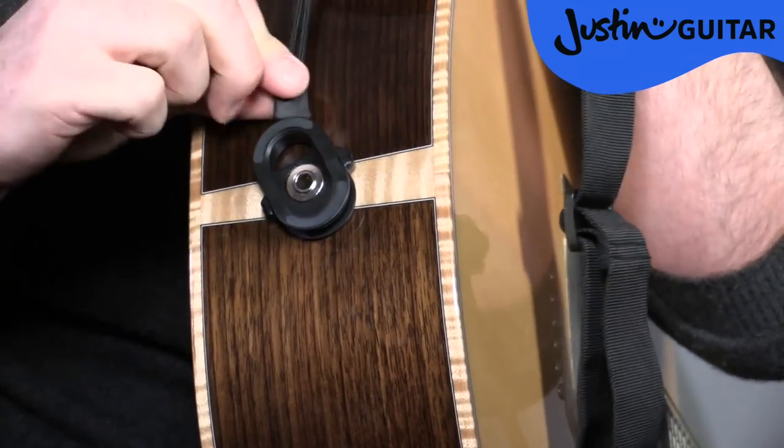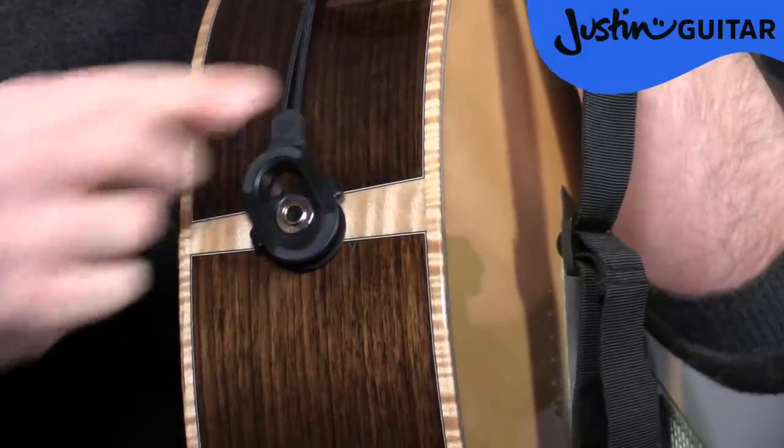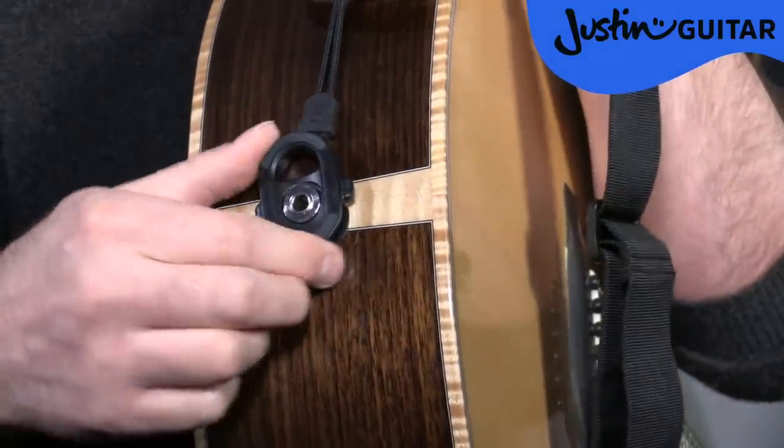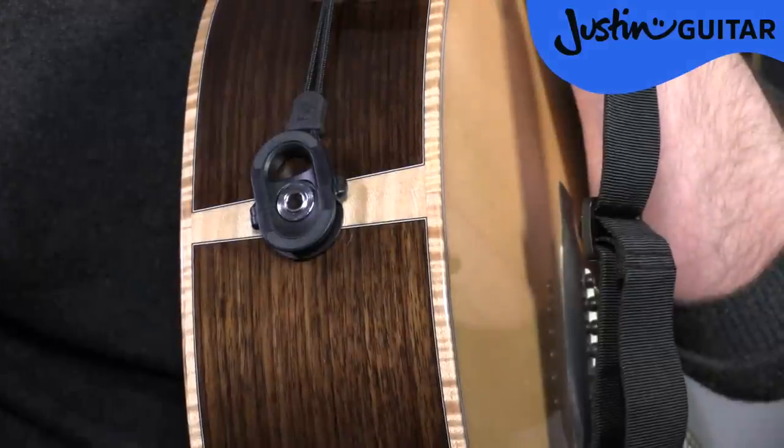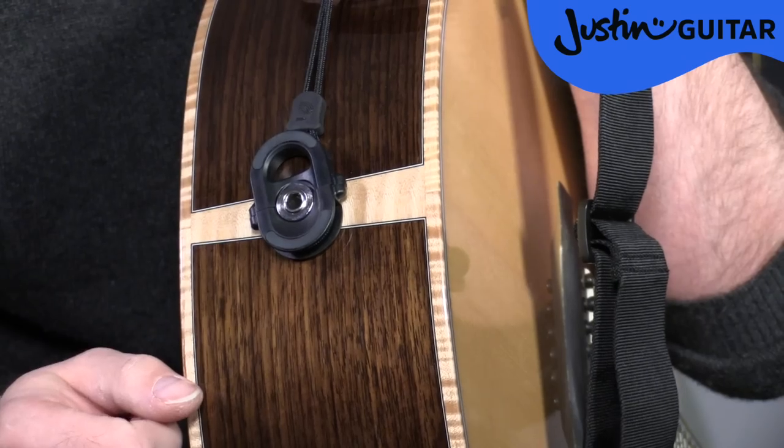To stop it coming off even if there's no tension, it has this little rubber grommet thing that you push down, and now that's very, very securely on the guitar. That ain't going nowhere. I'd be totally confident unplugging my cable now and not worrying about the strap coming off.